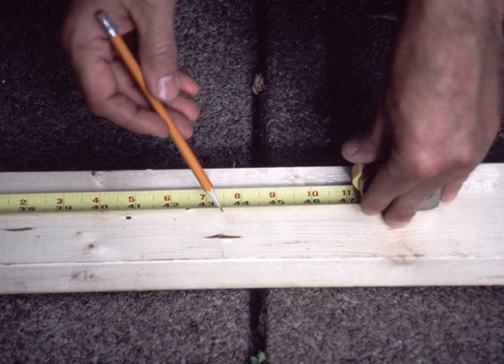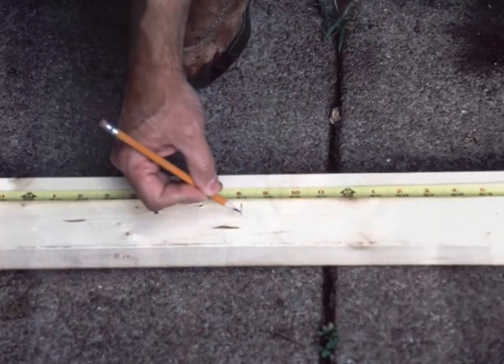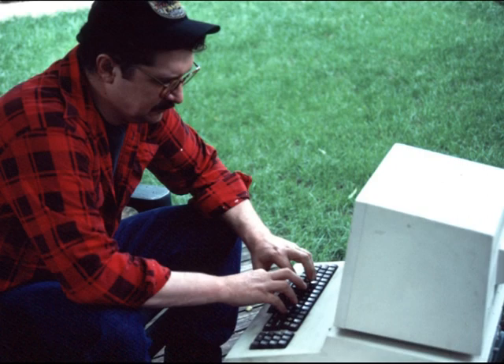Mike notices the sun is casting a shadow that might distort the line. To allow for the shadow's angle, Mike ascertains the position of the sun. Having corrected for the sun's shadow, Cloud uses his tape measure to mark the exact center of the two-by-four, while Mike double-checks measurements and calculations.